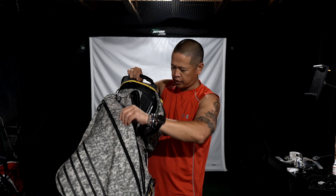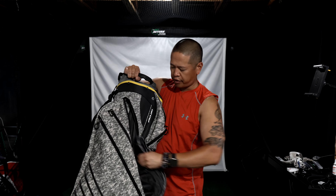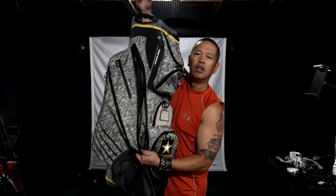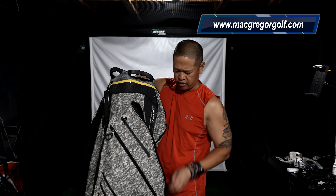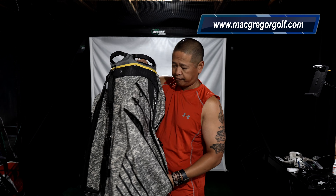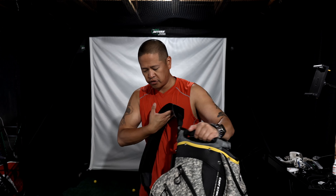Umbrella strap right there, and on the opposite side, the same thing — another dry fit. Rain hood, of course. And look how big these pockets are — they're huge. I don't know what you could carry in there, or water, or something.